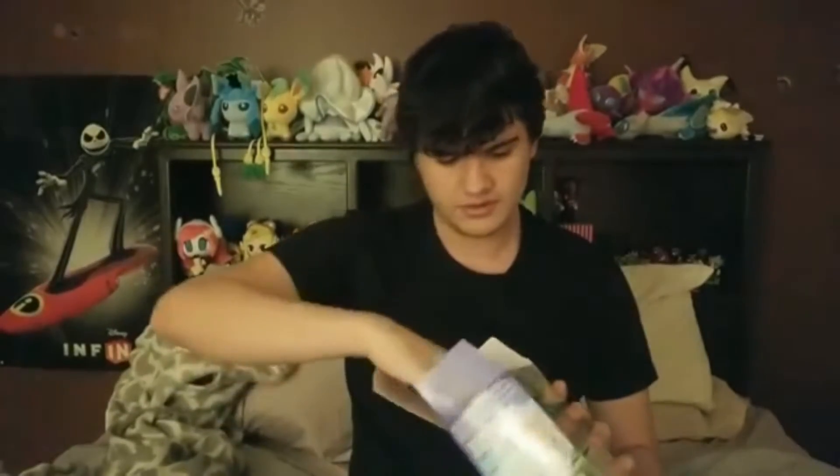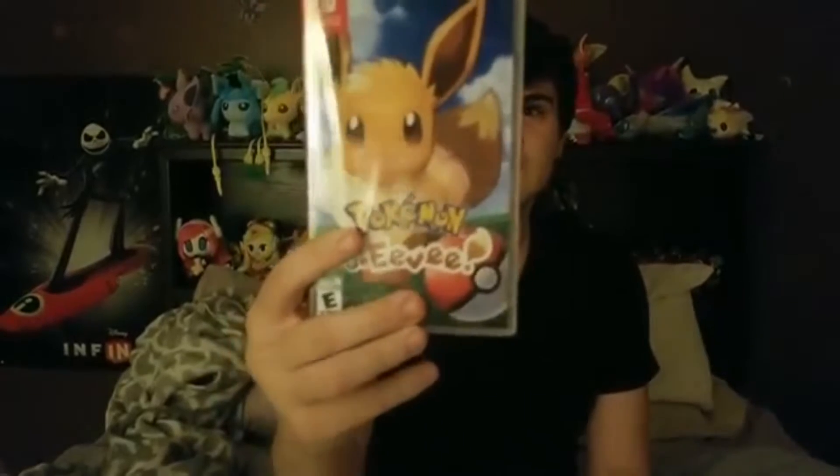Got it. Open it. And here is the game itself. Also got...